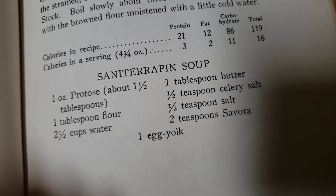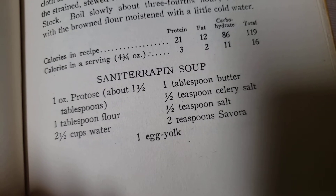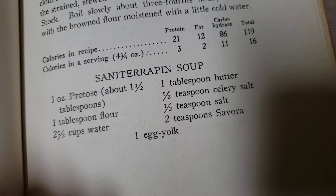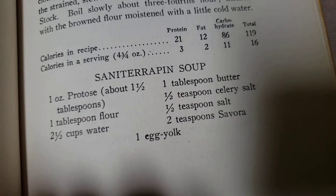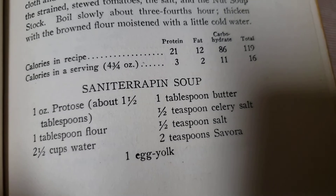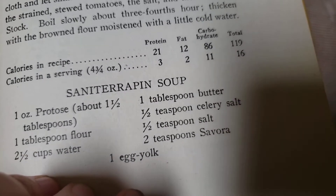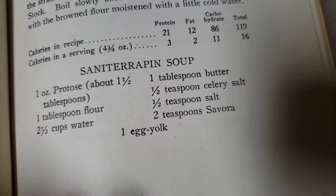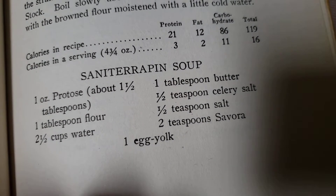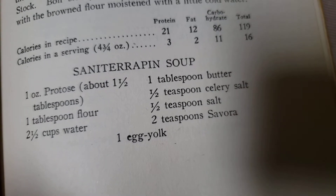I went to look that up and indeed it does mean turtle. I stopped here because I thought, oh my gosh, this is turtle soup, which was pretty popular around that time. This book was printed in 1918, so yeah, pretty popular around that time.